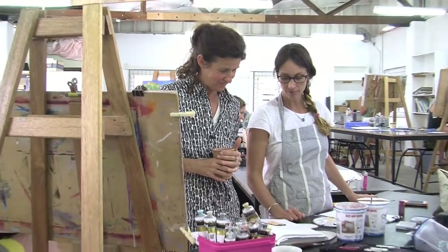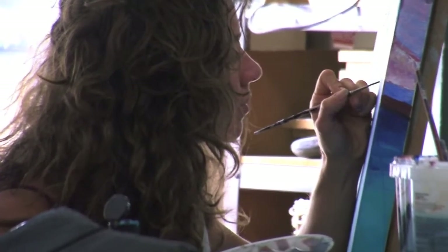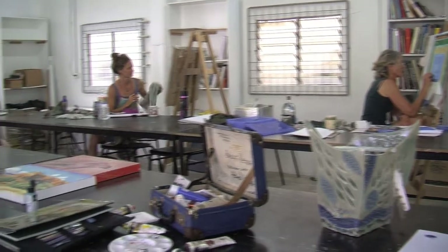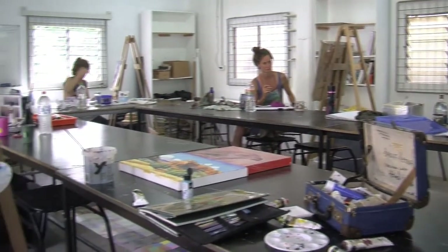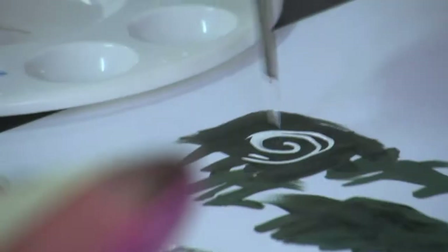My name is Virginia and I teach the Foundation course, the Certificate III course in Visual Arts here at the Community College. It's an incredible course — it goes for an entire year, two days a week, and we work intensely covering the real basics of an art practice: drawing and painting, printmaking and sculpture.